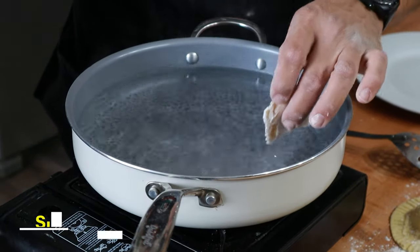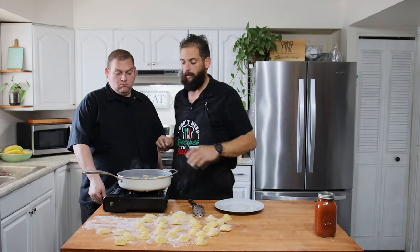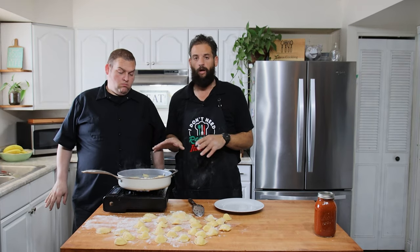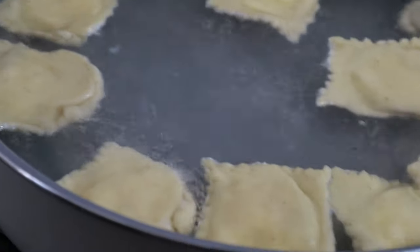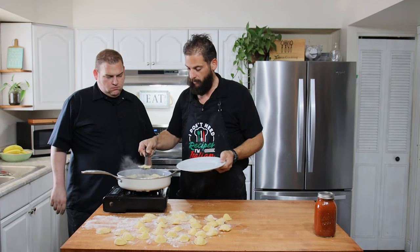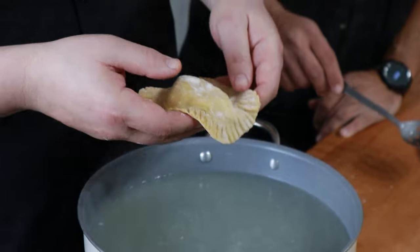We've got our water here at a nice simmer — we don't want to overload the pan so we're cooking about eight to ten at a time. These ravioli only take about three to four minutes to cook. You don't want a heavy boil, especially with homemade fresh ravioli — they will separate if you bring them to a roaring boil. Our ravioli have been cooking about three minutes; we flipped them around the two-minute mark.